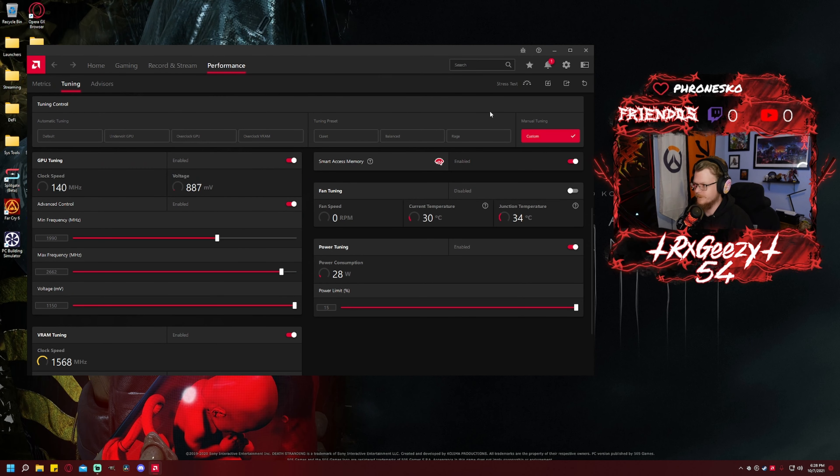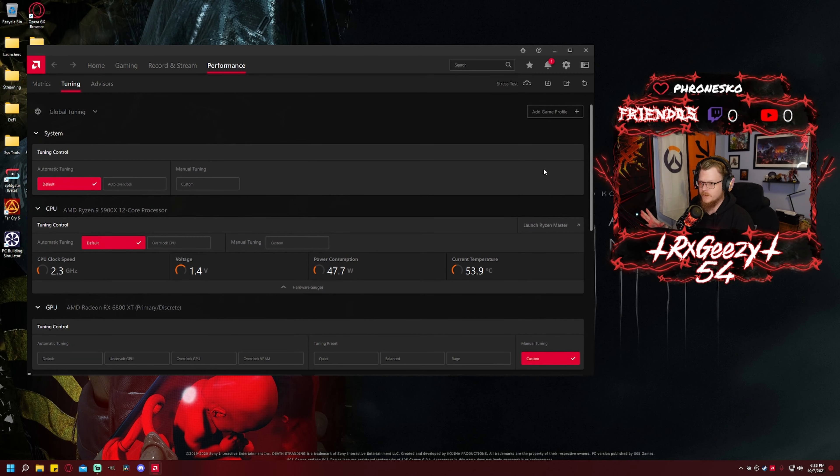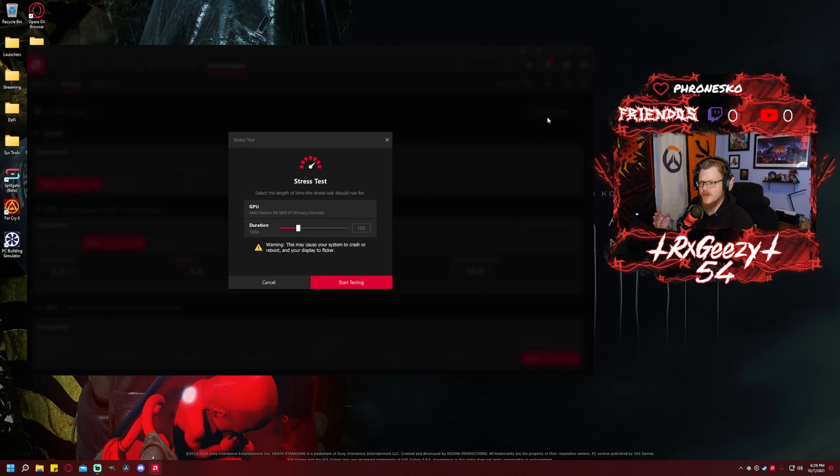Alright, let's get this going with my known solid top overclock. Let's stress test it for two minutes.